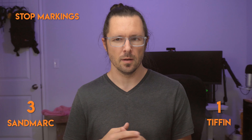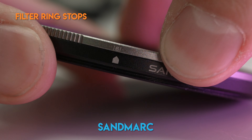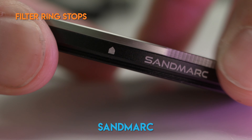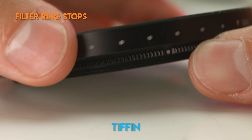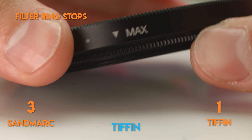For most people it won't be a big problem since many will just be eyeballing it, but let me know in the comments if you eyeball it or go by numbers. On the Sandmark filter there are hard stops at minimum and maximum, and I really like this because it allows me to keep looking through my camera's viewfinder and know when I've reached the minimum or maximum stops. With the Tiffin it goes all the way around — I have to lower my camera and double check which stop I'm on — so I'm going to give another point to Sandmark.